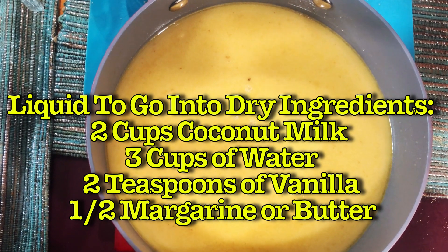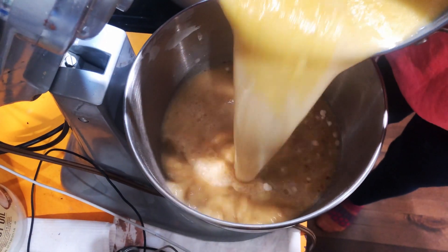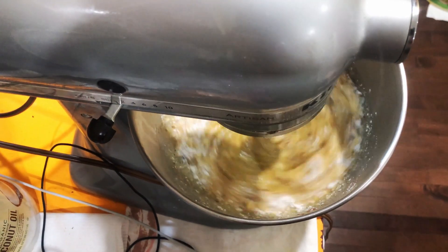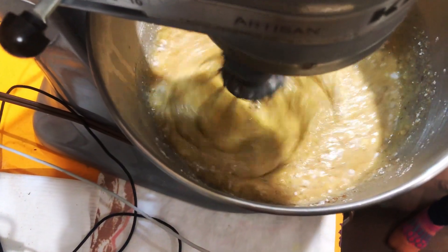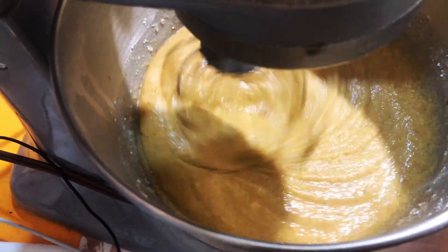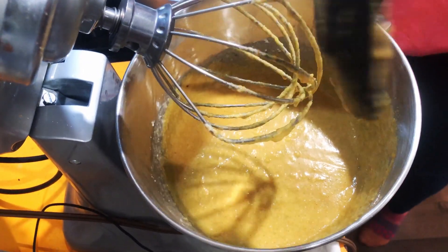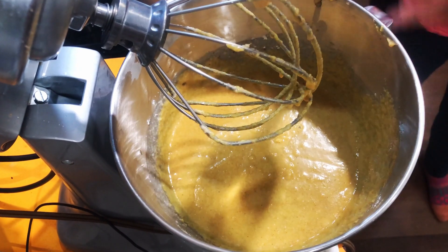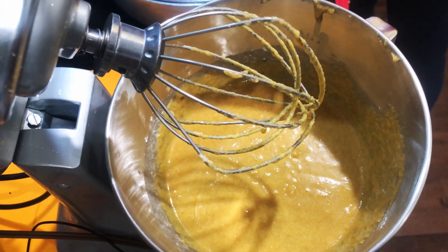Now I'm pouring in the liquid — half of it first. A little trick: the cornmeal has to be soft. This is just half the liquid, so you'll have to pour in the rest as well.